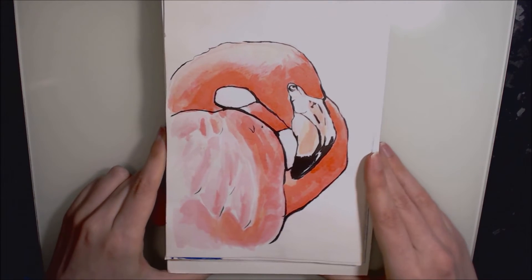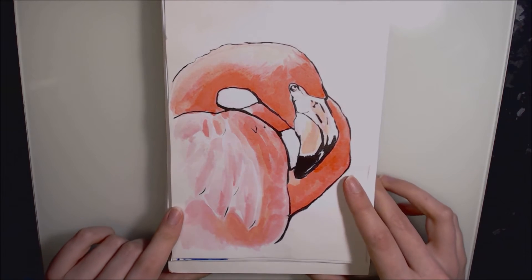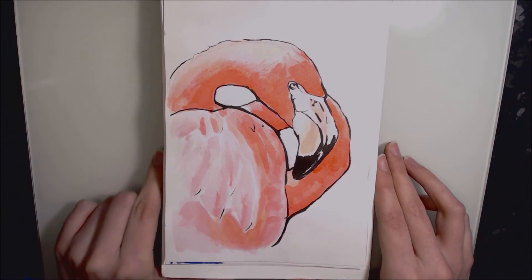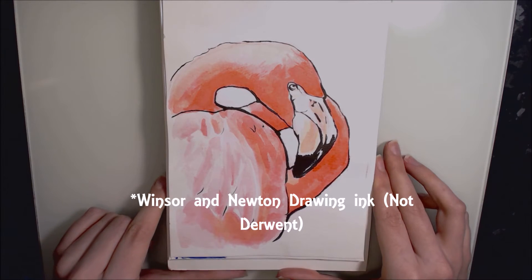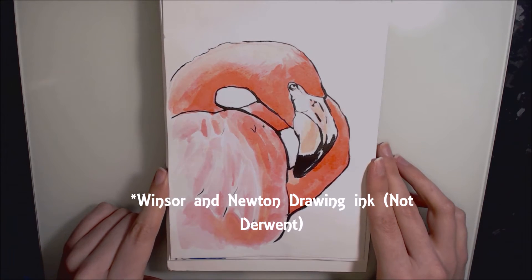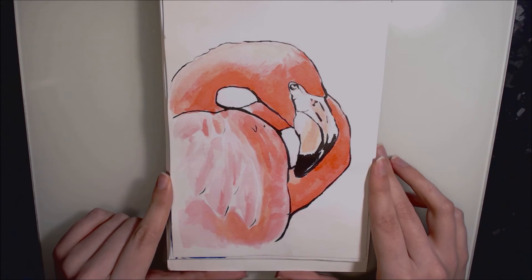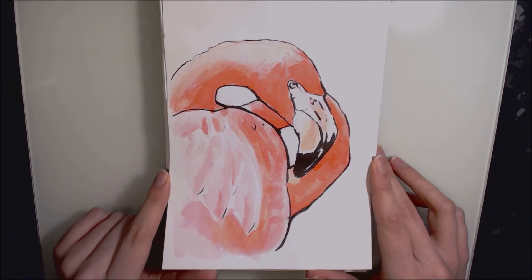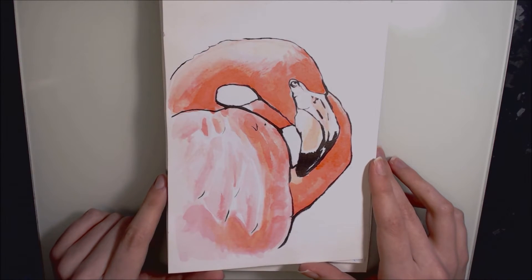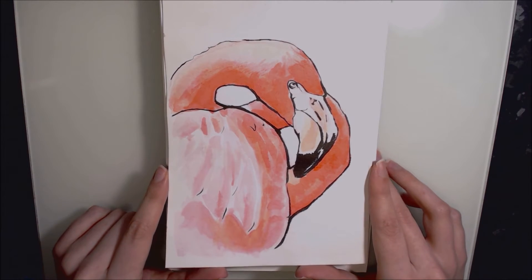Day fourteen was this flamingo. I don't think the webcam picks up how fluorescently pink it is. Once again completed in Derwent drawing inks in brick red and canary yellow — I watered them down quite a bit to get a paler colour, and the brick red became this really bright pink. I also used the Delita Neopico watercolour brush pen for the outlines.